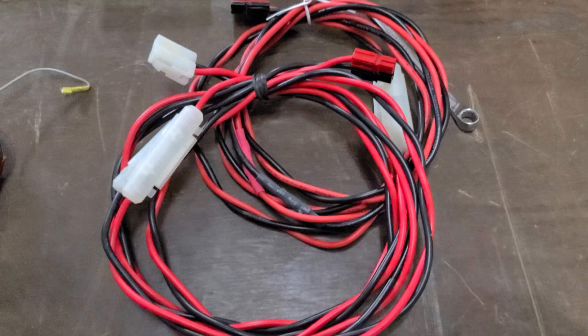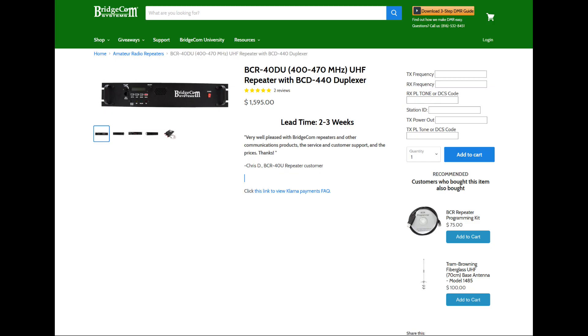Those were pretty much the main components for this build. Now let's look at what it would cost to buy a GMRS repeater off the shelf. BridgeCom sells one — we actually have a couple of their units, a GMRS and a 2-meter. If you're going to buy one with the duplexer built in and pre-tuned for you, you're looking at about $1,600. Of course, they've put all the time, labor, and effort in. However, that price doesn't include a cabinet, power supply, or batteries, so a fully finished repeater is probably pushing closer to $2,000 to $2,100. But you get a brand new unit with new radios, warranty, and tech support — it's not a bad way to go at all.